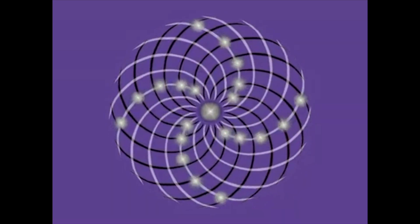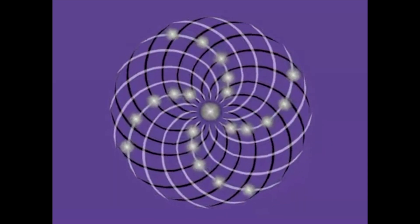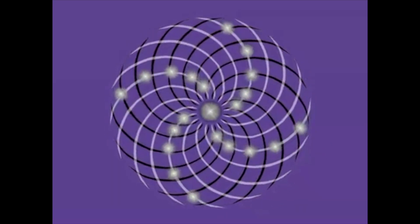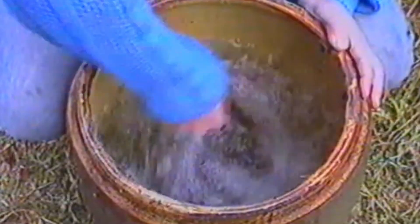Stopping the egg after some time and reversing its direction will create a second etheric vortex counter-rotating to the first. In other words, twin etheric vortexes counter-rotating along the same axis can coexist in the same space and time without interfering with each other.